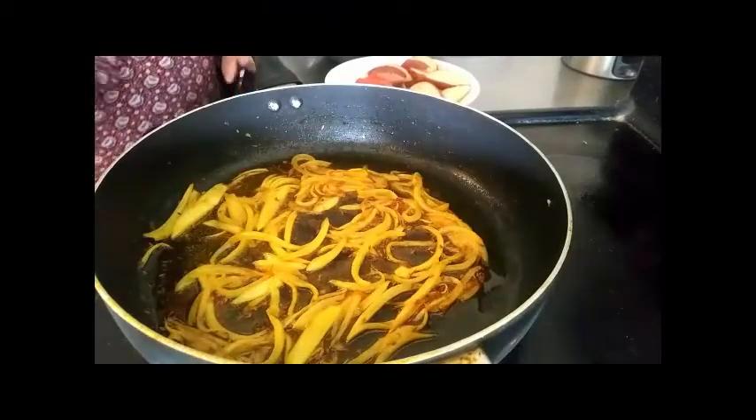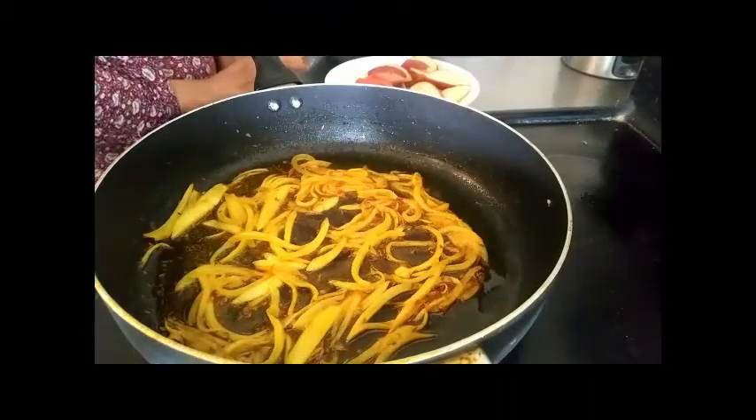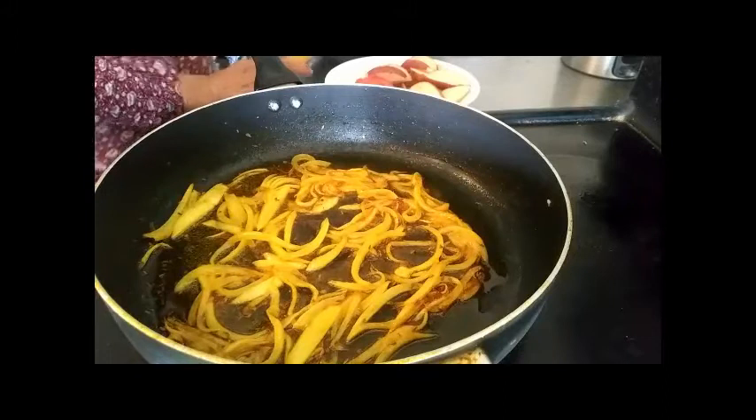Hello everyone, welcome to our channel. Today, we are going to make a special food.